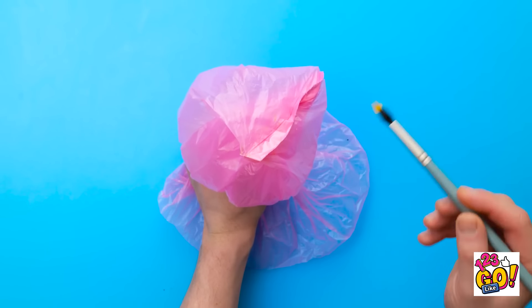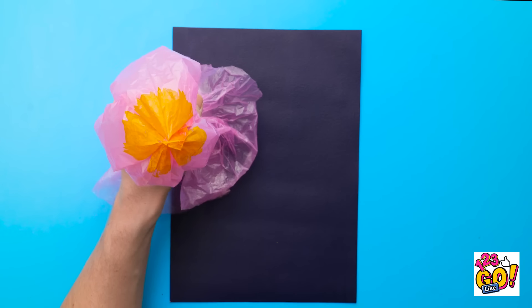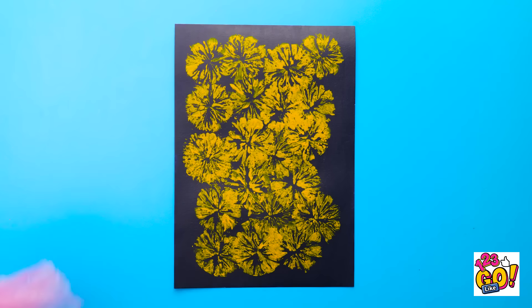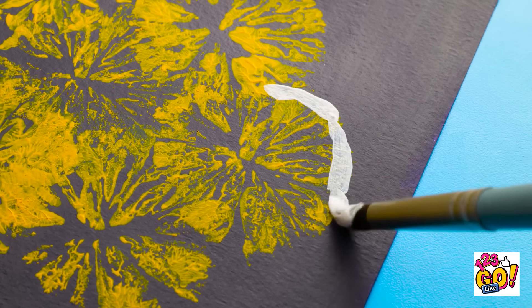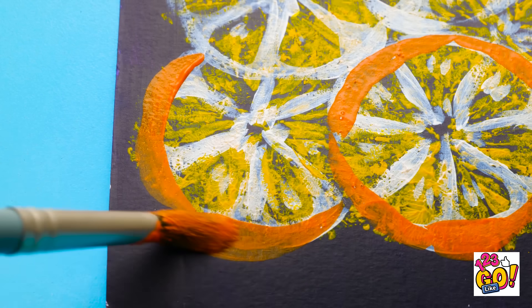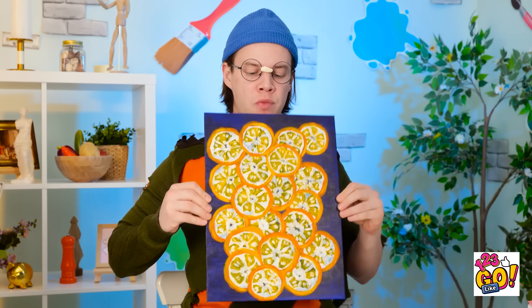I'll hold the bag like this, then I'll grab a paintbrush. I'll paint the bag yellow — I want to cover the bottom. Next I need a sheet of black card. I'll press the bag onto it — it's time to create art! I'll do this all over the card. Take a look at this — so far so good! I'll paint around the edges, then add some details. It's starting to take shape! Let's use orange paint now. This is making me hungry! It's ready — I'm pretty happy with this! That's a whole lot of oranges!